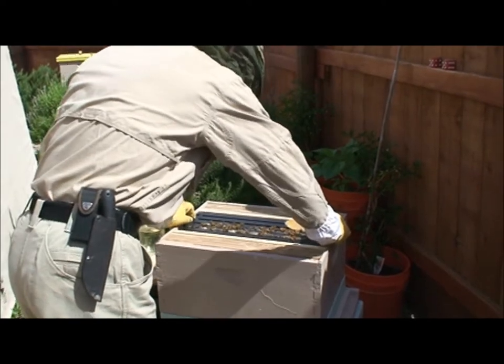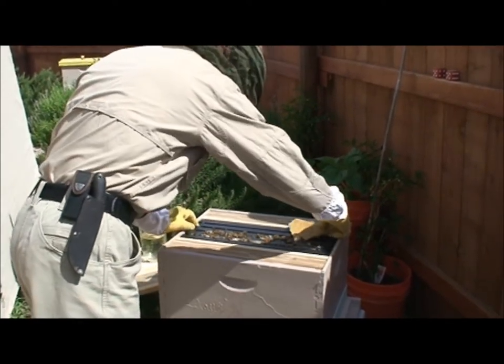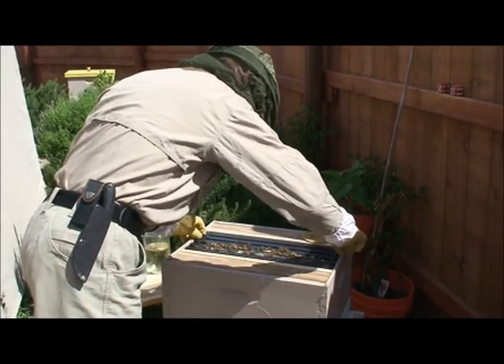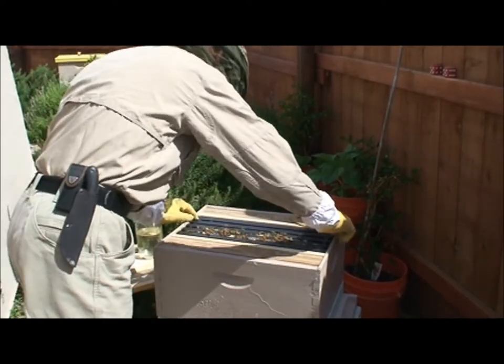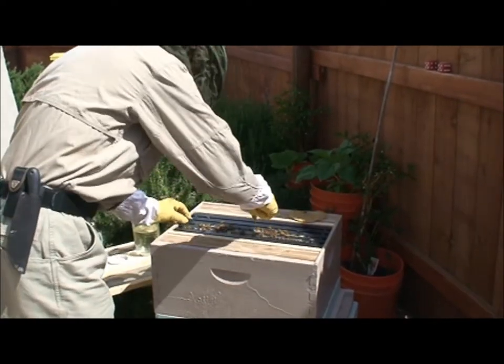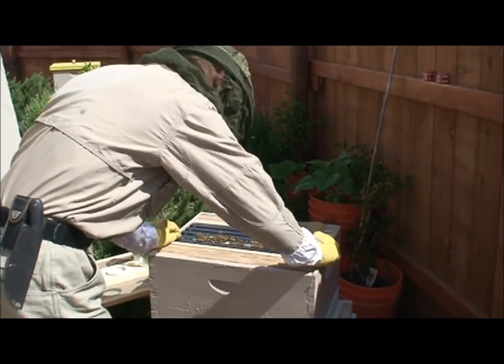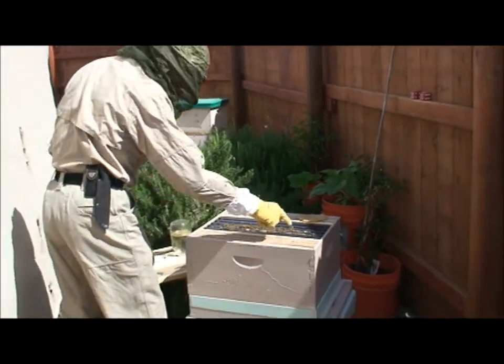It's like you've got these three frames full, and they're working on four frames actually because they're starting to build up on these two. I'm not even going to mess with these bees because they're just happy as bees inside there doing their thing.